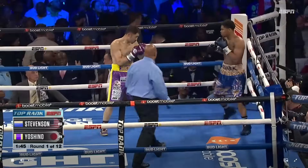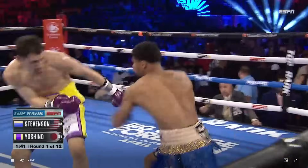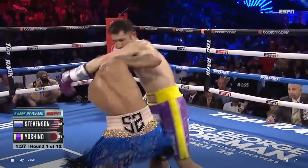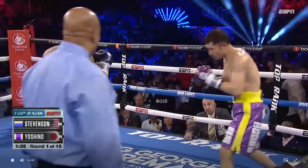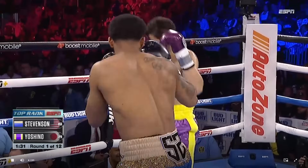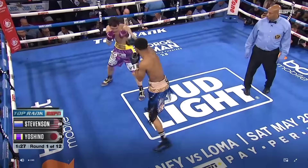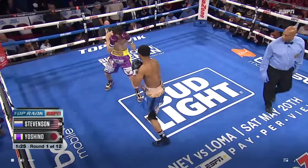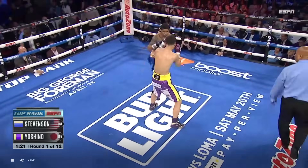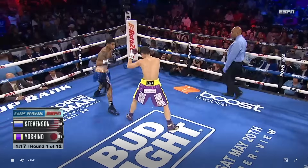Right hand to the body again from Yoshino. Shakur covering up on the inside — smart, just closing the distance right there. The safest place is when you're sitting down in your corner, but also it's in close, in tight — where your opponent, like Yoshino, wants to work and wants to live.